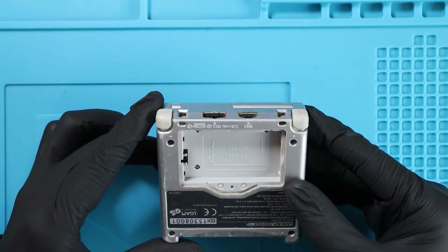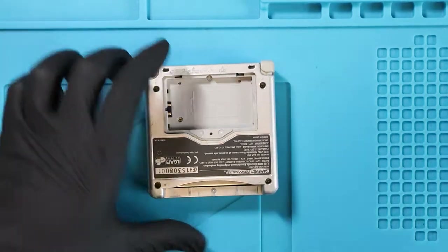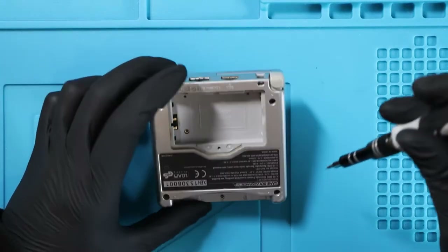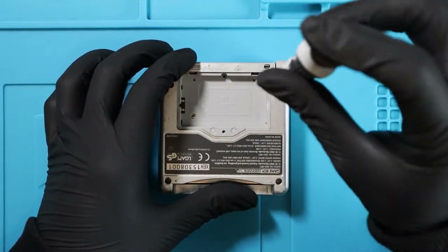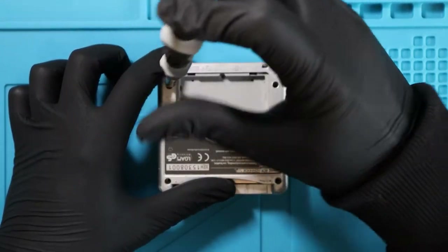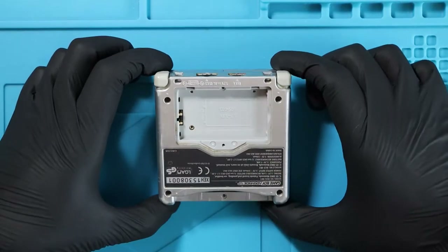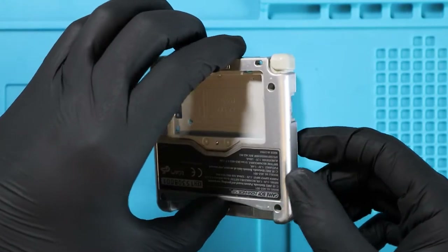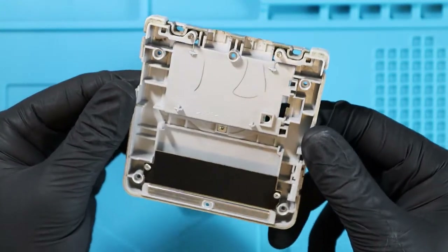We have a couple of screws — I was told there were six. So we have one, two, three, four, five, six. There it is down there. Switch over to the tri-wing head and take these out. I'm going to line these up as they appear on the device. I believe this one hasn't actually been opened before, especially from how tight the screws are. I got some great games with this — Pokemon Blue, Mario Kart, and Super Mario Land. I don't want these springs to fall out, so I'm just going to push these in — and there we have it. That's the first back of a Game Boy Advance SP I've ever seen.